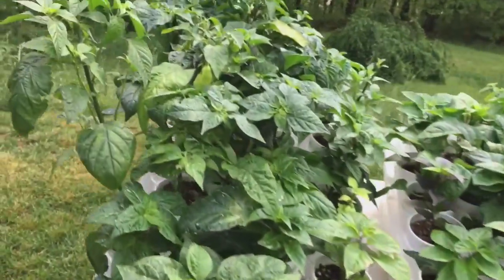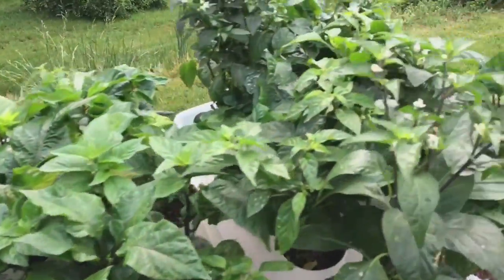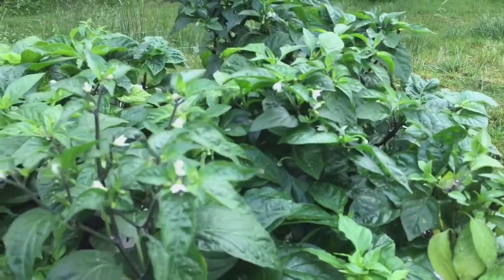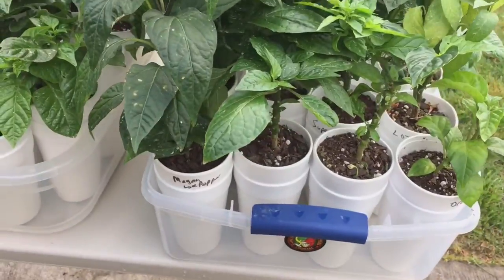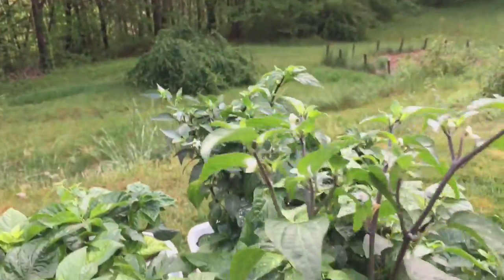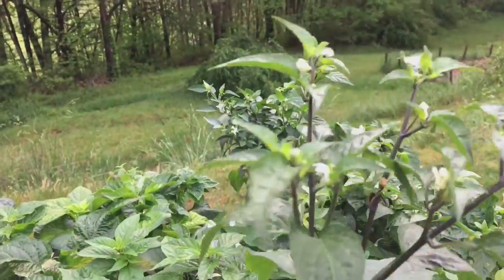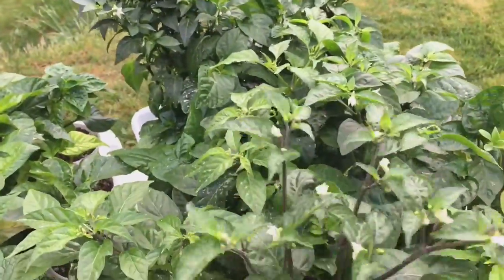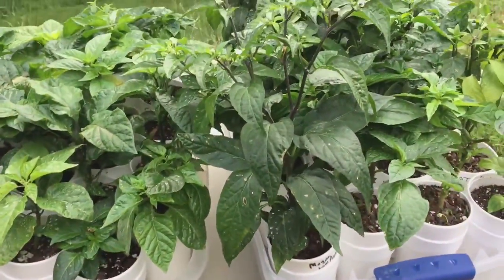These are my other plants I normally have under the fluorescents. I've been giving them more and more sunlight each day — I think they're up to about four and a half hours now. This is my Mayan Love Pepper. I really like this one; I got the seed from Semillas and I still don't really know what it is — there's not a lot of information on these, I don't even know what species it is.